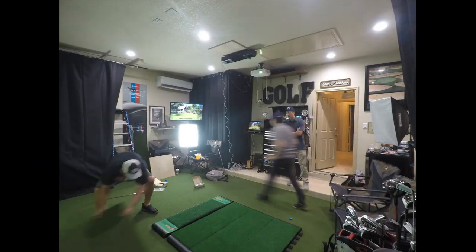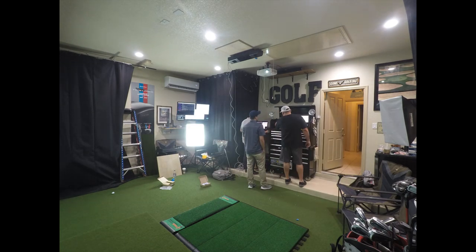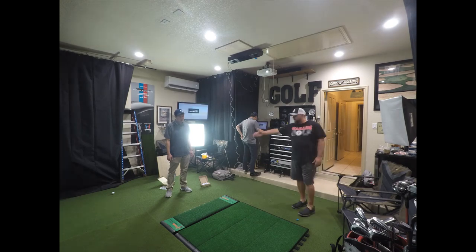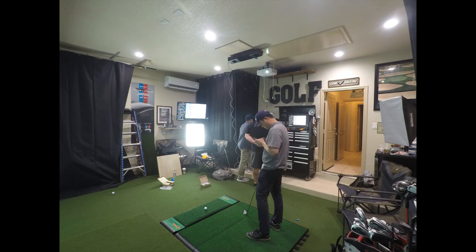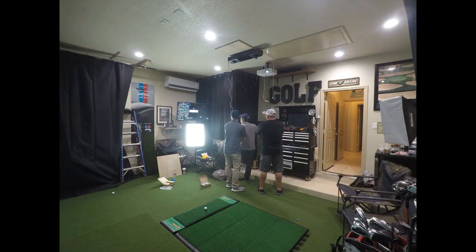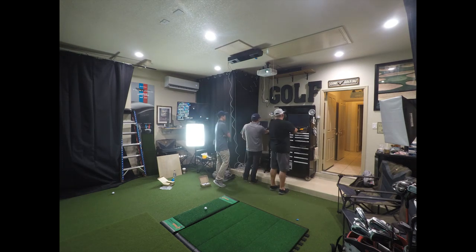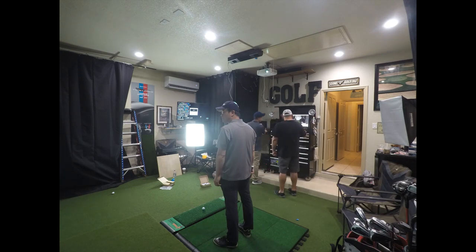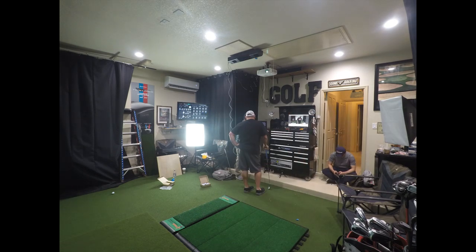Here you see us testing out the software a bit, getting a feel and making sure that the golf ball is being read by the system. It will give you an audible okay sound once it's ready, so you'll know exactly when you can hit the golf ball. We went through the Ignite program, which is a club fitting software, as well as the Succeed program, which is the actual gameplay software, to get a really good feel and make sure it's fine-tuned. I was really impressed with the setup — their tech support is going to be top-notch.